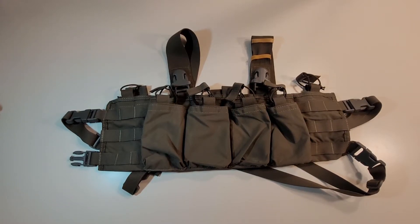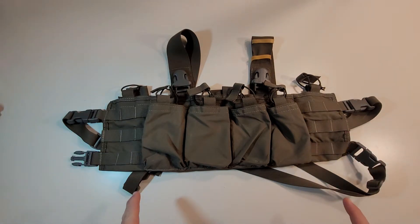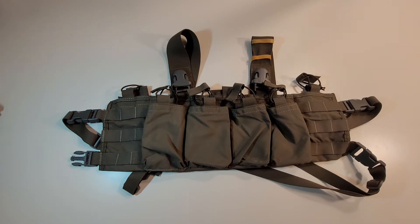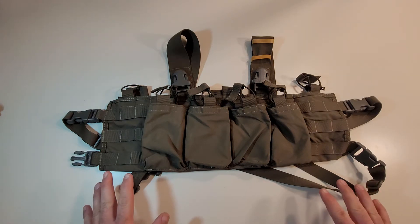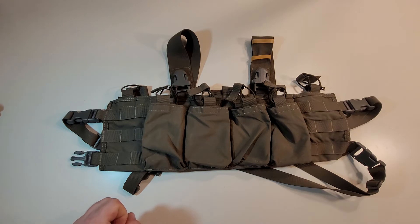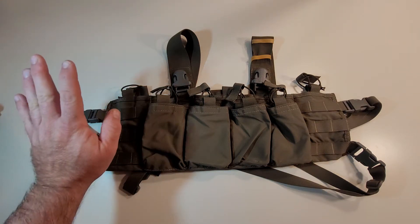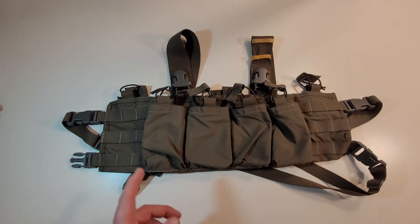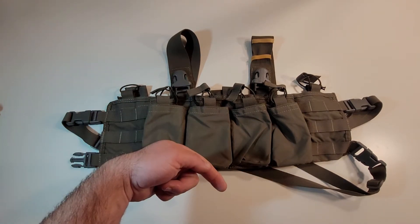Hey everyone, welcome back to another Monday Reviews. Today's review is going to be over the ATS Slimline chest rig, which you see before you. I got this chest rig off eBay, and I'll have all that information in the description below. ATS makes beautiful products. This is my second review of an ATS product — the first review is of a Slimline Micro GP, and I'll also have a link to that review below.